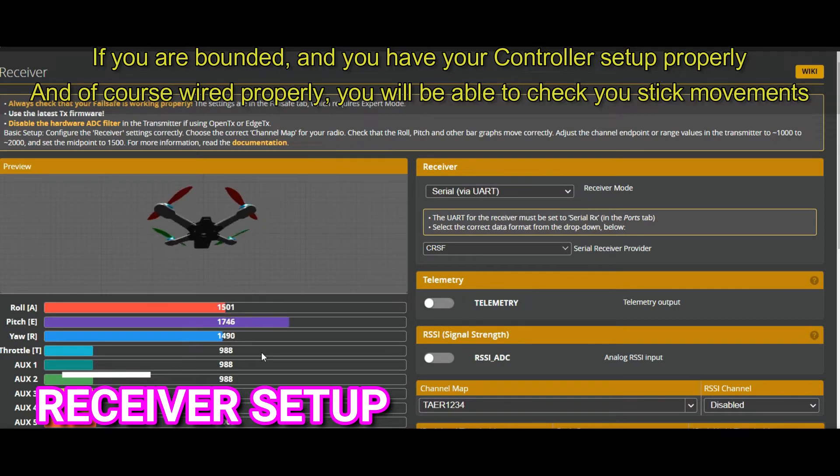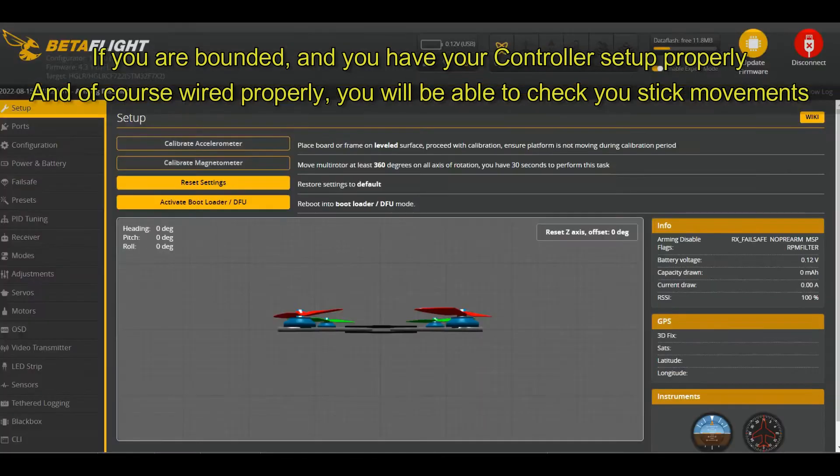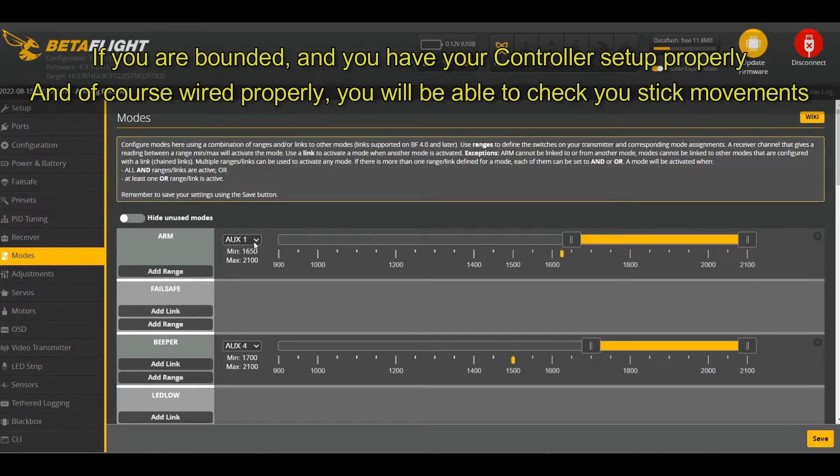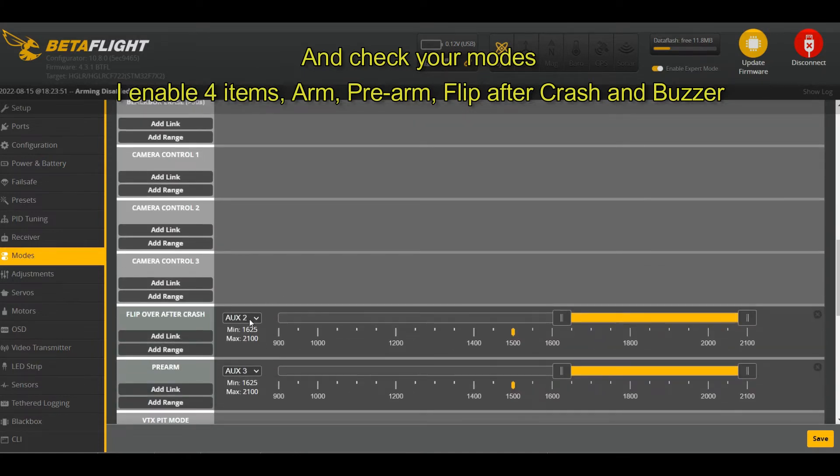Let's go set the receiver. I've already bound, and because I already chose TAER it's working fine. With the modes, I have four set: arm, pre-arm, flip over after crash, and buzzer. I only need those four switches — if you need more, that's up to you.